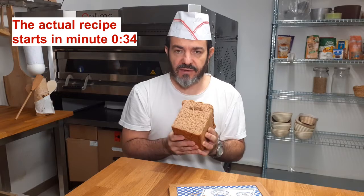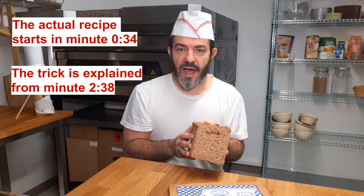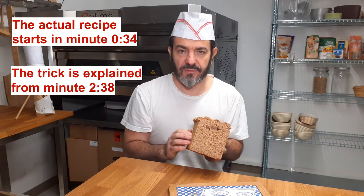It produces a very nice loaf. It's extremely surprising, and at the end of the video I'm going to show you a trick on how you can take it to the next level with very little effort.